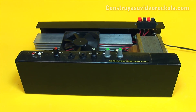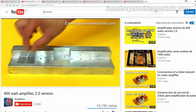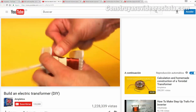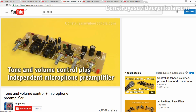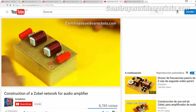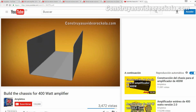To make this project, the first thing you should do is watch the video of the 400 watt stereo amplifier 2.0 version, build an electric transformer, tone and volume control with microphone pre-amplifier, wired remote volume control, the Zobel network, and build the chassis for the 400 watt amplifier.